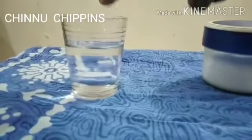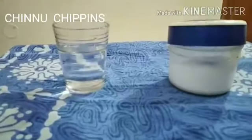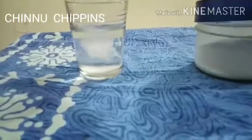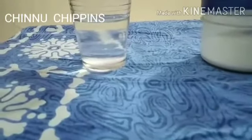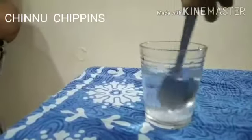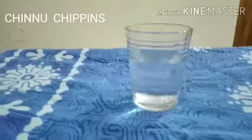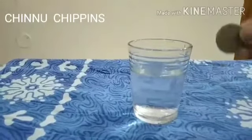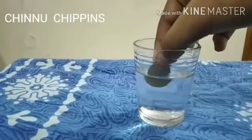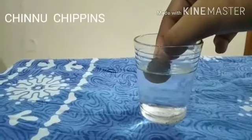For the second experiment, take this much of vinegar and add salt — take this much of salt and add it to the vinegar. Mix the vinegar and salt solution well. Then take this old coin and dip it in the solution. You want to wait for 20 or 30 seconds, or 1 minute, based on how dirty your coin is.